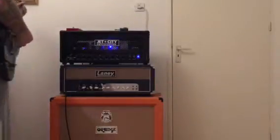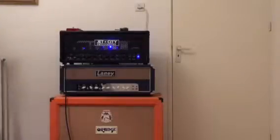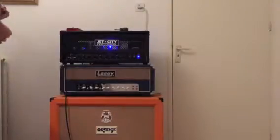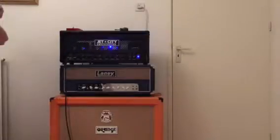So this is without the overdrive pedal. Now the overdrive channel on the Jet City without the overdrive pedal engaged.